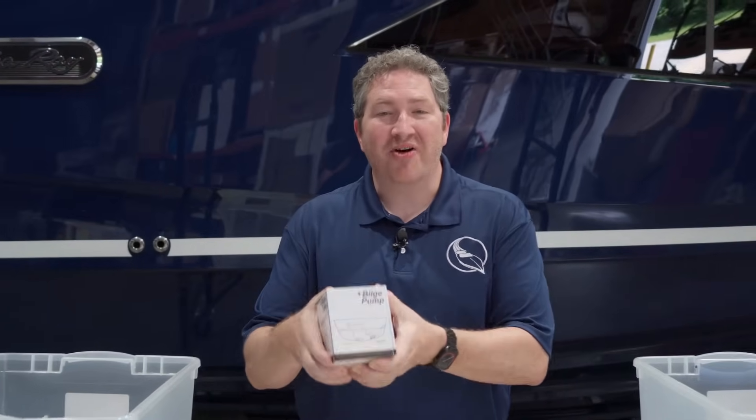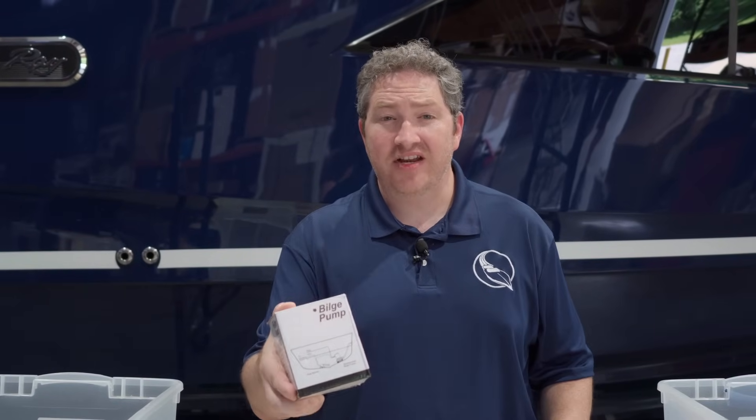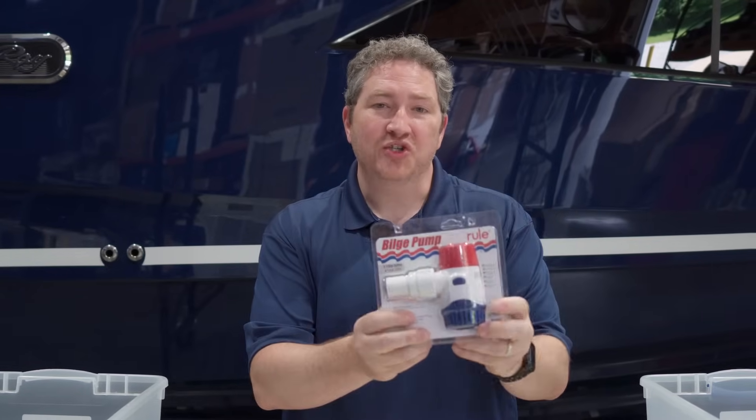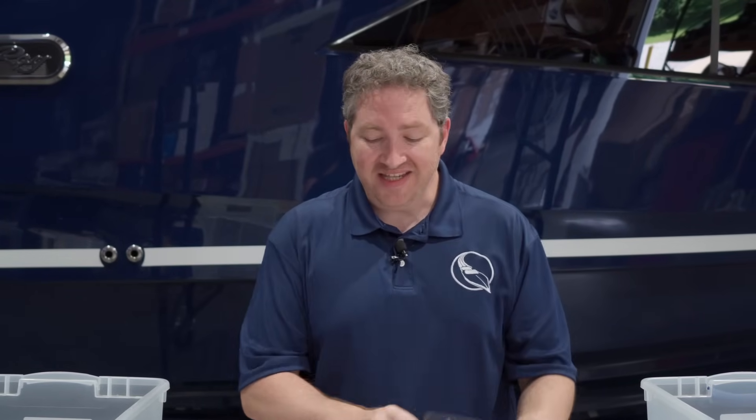I bought this generic bilge pump on Temu for $7.76. At Marine Parts Stores, we sell the official Rule Bilge Pump for $30. We're going to see how they compare. Let's get started.